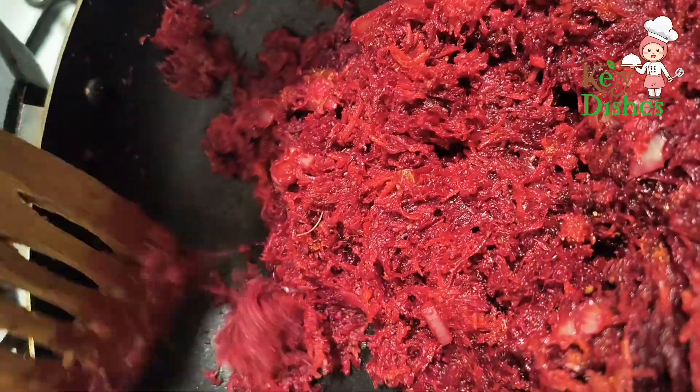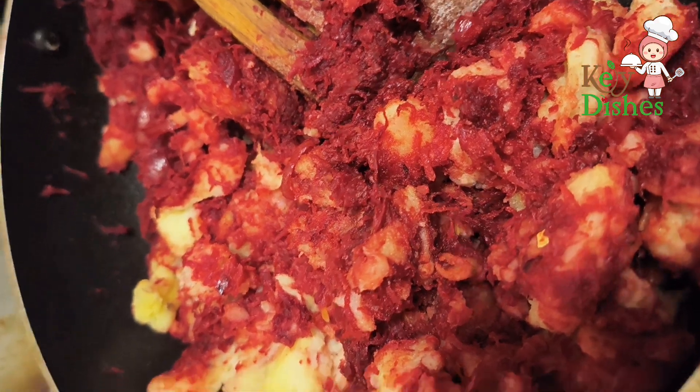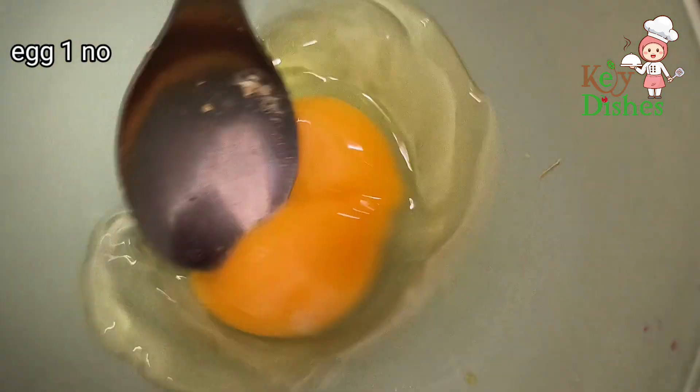Cover and cook on low flame for five minutes. Then open the lid, add the boiled mashed potatoes, and mix well. Allow the masala to cool. Add some salt to the egg and mix well.